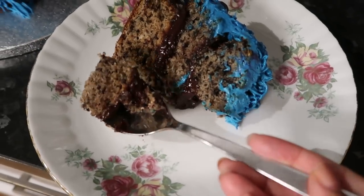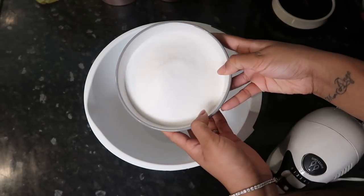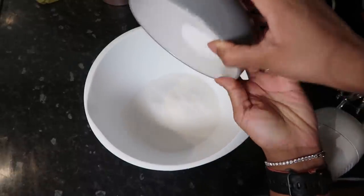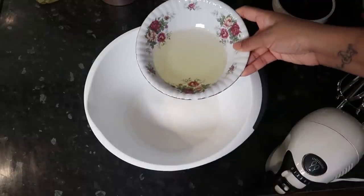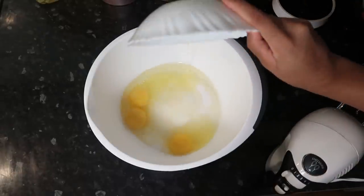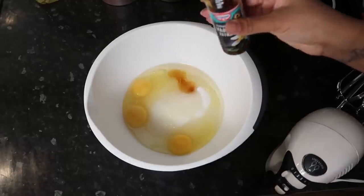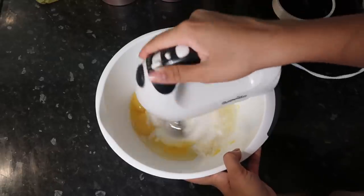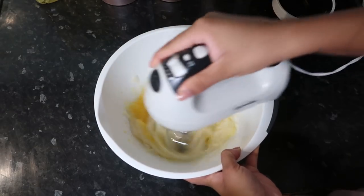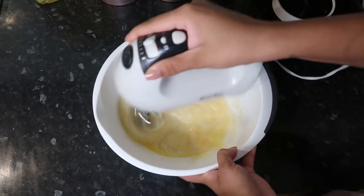We've got a cookies and cream cake base with some chocolate ganache. Let's jump straight on to the recipe. I've got 380 grams of granulated sugar, then I'm gonna use 180 ml of vegetable oil and three eggs, a little bit of vanilla extract, and we're just gonna mix this up until it gets light and fluffy.